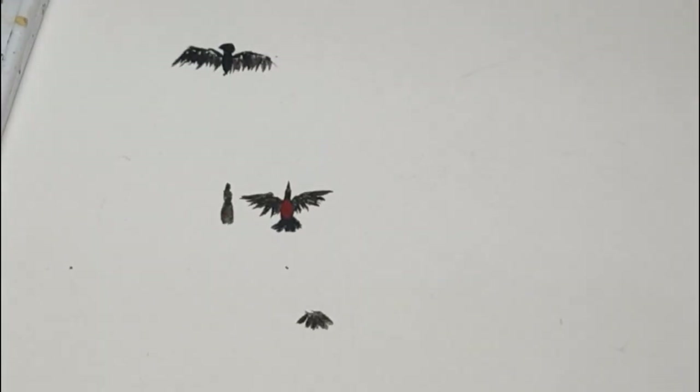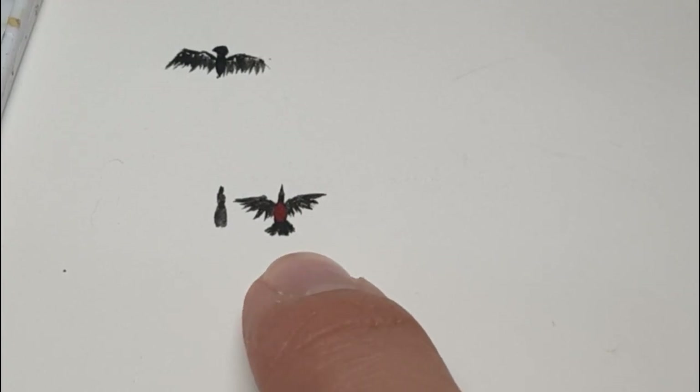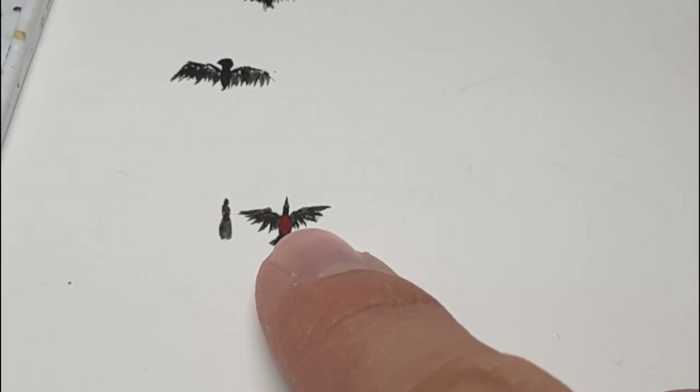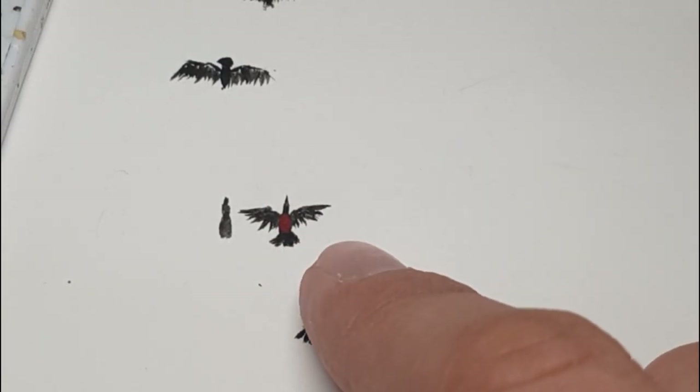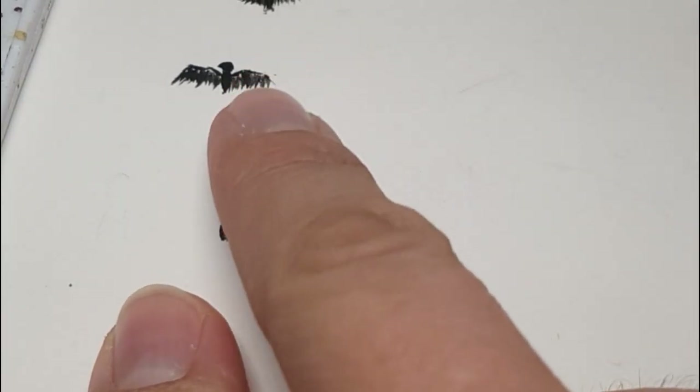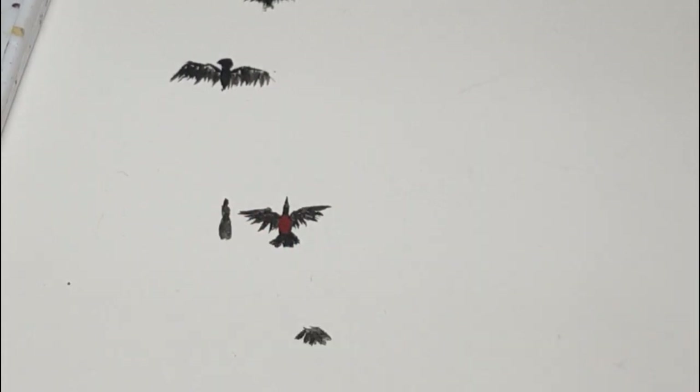Now that you know how not to approach this project, let's check out how you should approach it. After a little bit of practice — the tail's a bit of a fail there but I could practice it more — that's the general idea of the wings. I had to refer to the Space Marine chapter poster that I had hanging on the wall behind me, which gave me a better idea of what it looks like. It has a blood drop on the chest.